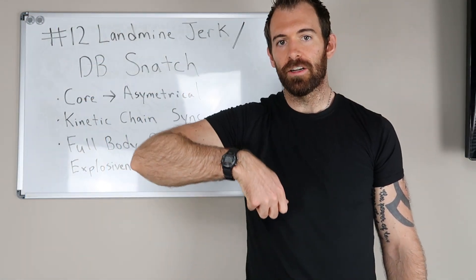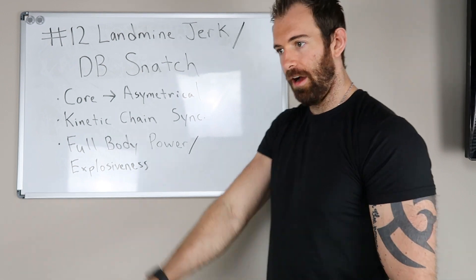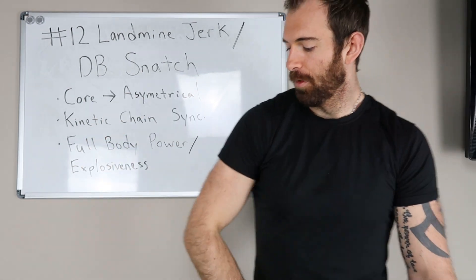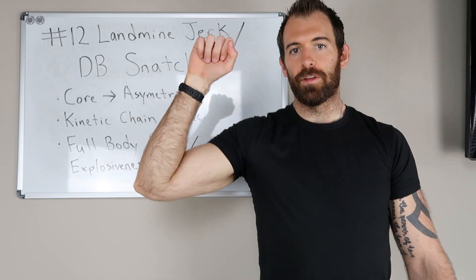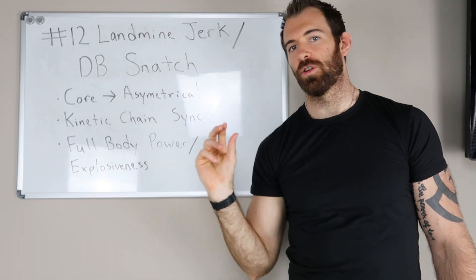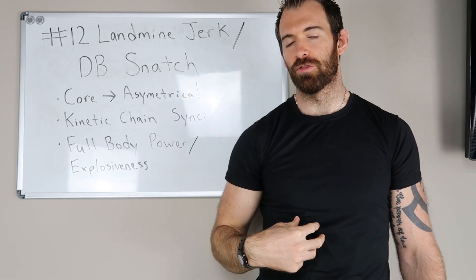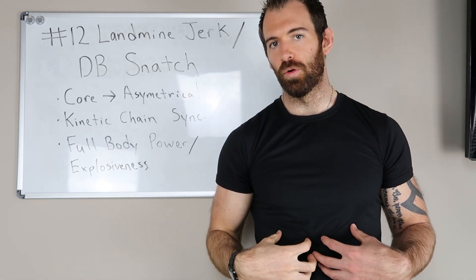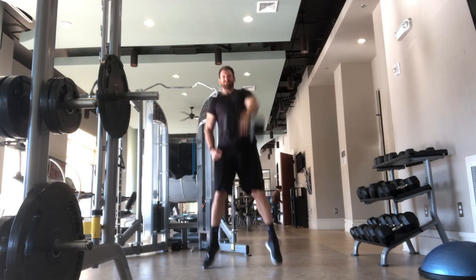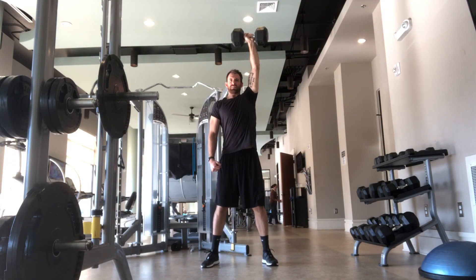Drive the dumbbell up as close to your body as possible — not swinging out, but keeping a tight path. Your elbow flares out as it comes up, and you catch it in almost a quarter squat position. Hold that for a brief second, really tightening your core and entire body to stay stable, then drop it down for another rep.